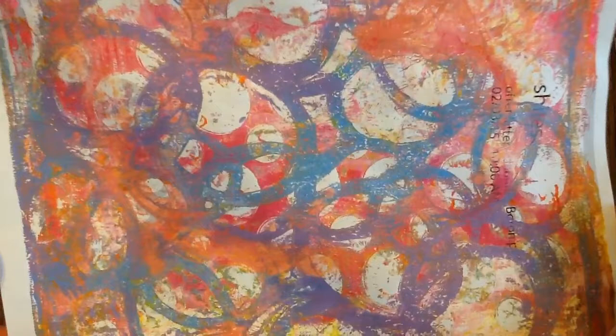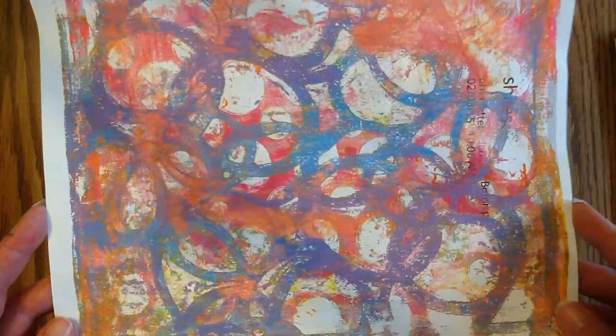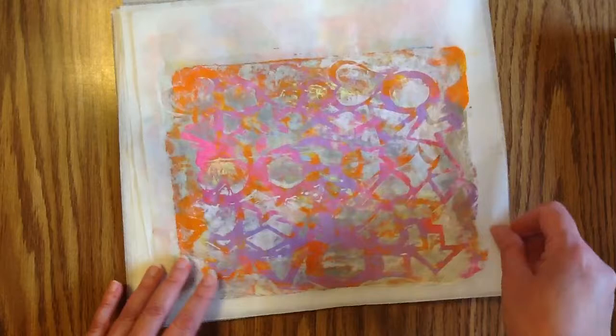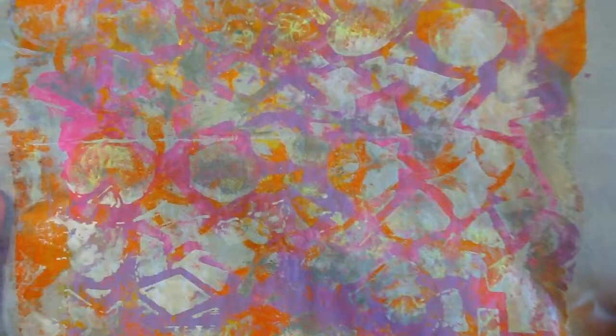This one was two, if not three passes — look at all that yumminess on there. And this particular piece of paper is from work. When you print something out at work there's a cover sheet so everybody knows what print is for what person, and I save those and I jelly plate on them. And these are deli paper — look at that yumminess!